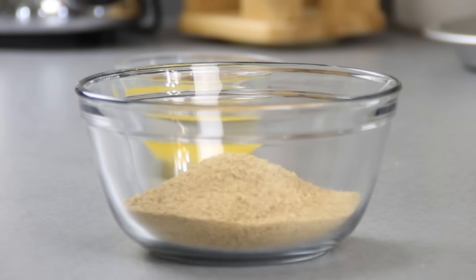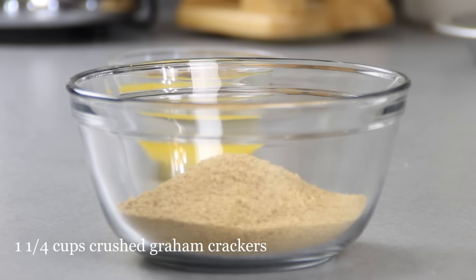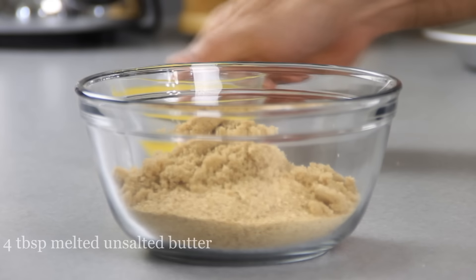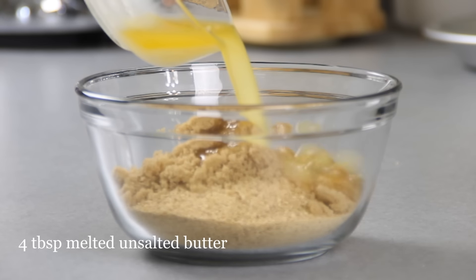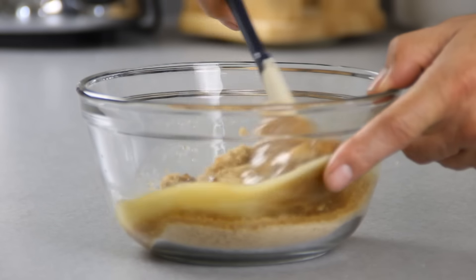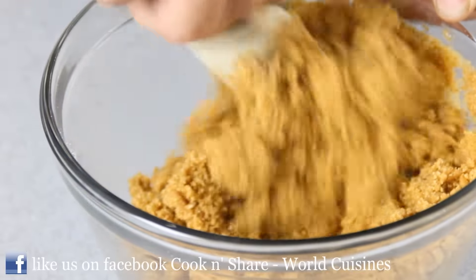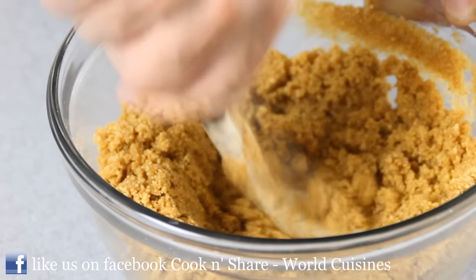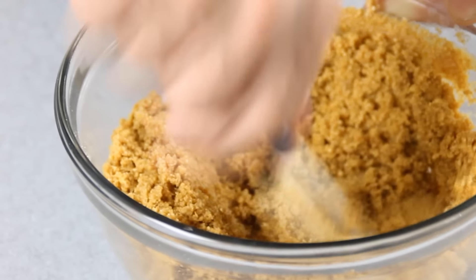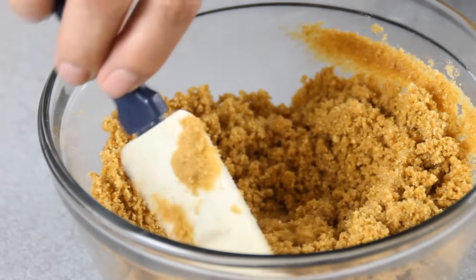We're going to get started by making the graham crust. To do this, we're going to combine a cup and a quarter of crushed graham crackers with two tablespoons of sugar and four tablespoons of melted butter. Grab a spatula and just fold everything together. I always buy my graham crackers pre-crushed, but you could crush them yourself or even buy the pie shell pre-made — whatever makes life easiest for you. What you want is a wet sandy mixture, something like this.